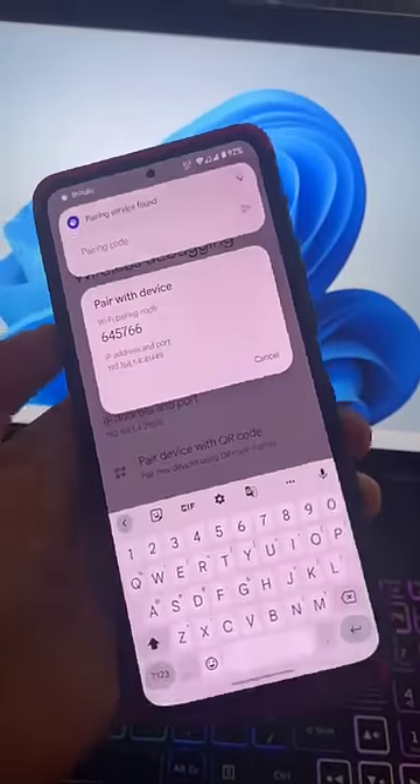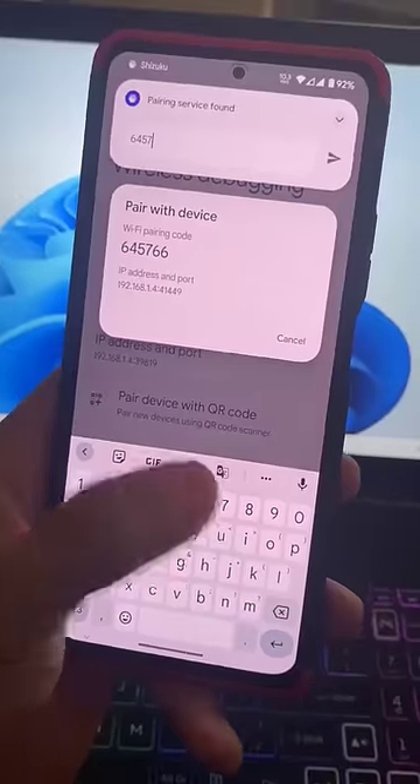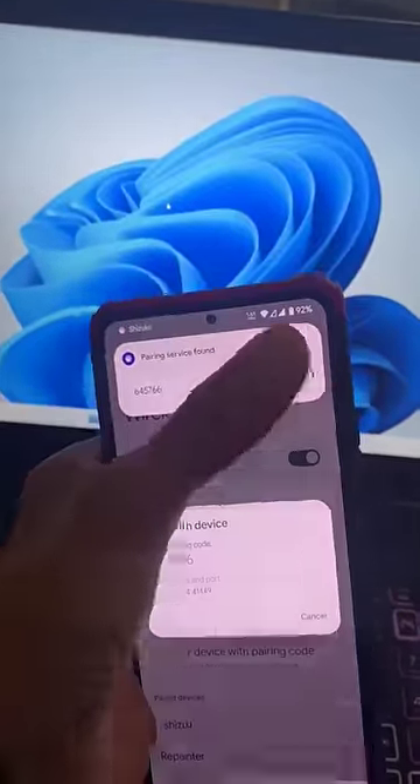As you can see, this is the overall UI and the overall process which you are seeing right now on the screen. You simply need to fill in the Wi-Fi pairing code, which you will see after enabling Wi-Fi on your device.